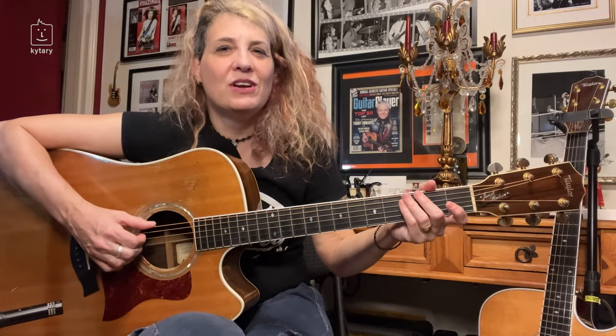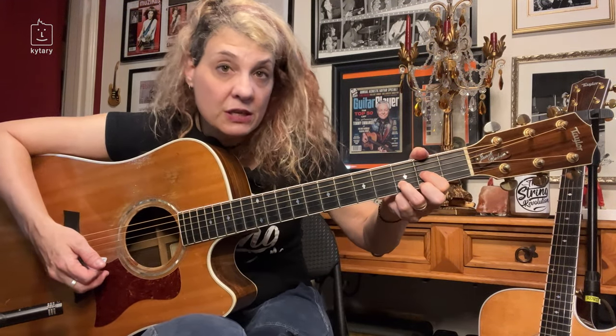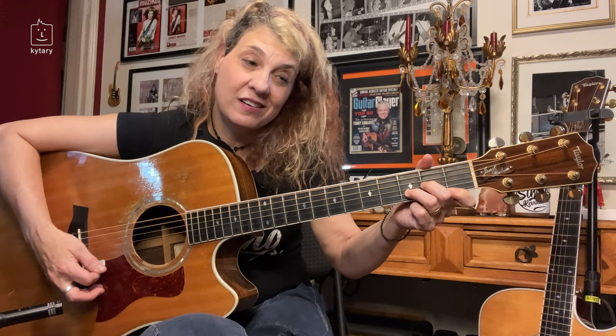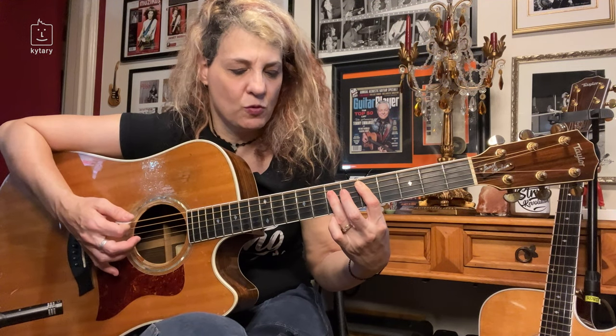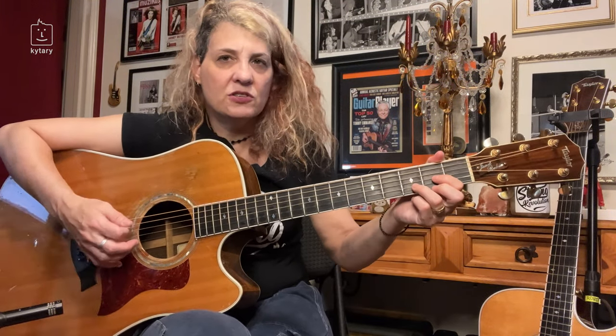In a drop D tuning, your D chord is going to work great. Whether you're playing D or D minor, that sounds very cool — you've got that low D there. There's a lot of things you can do.